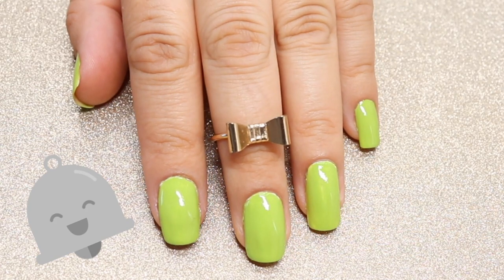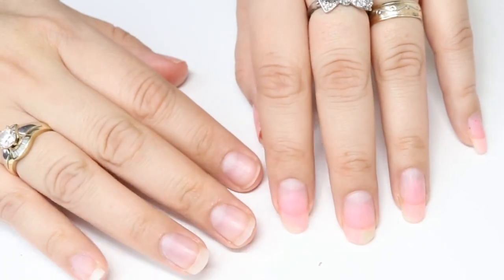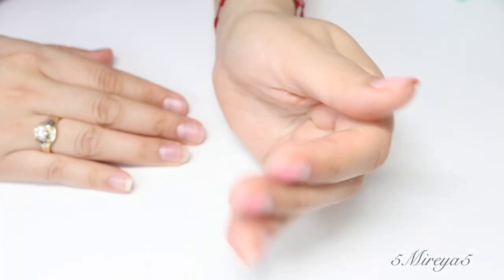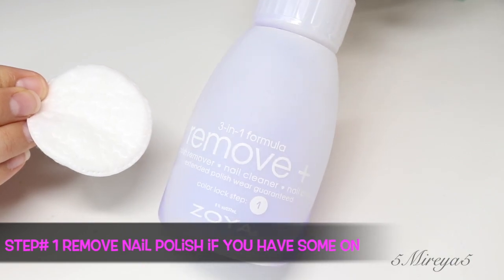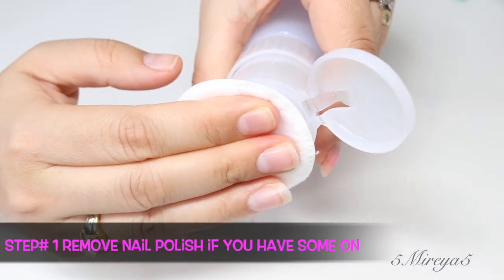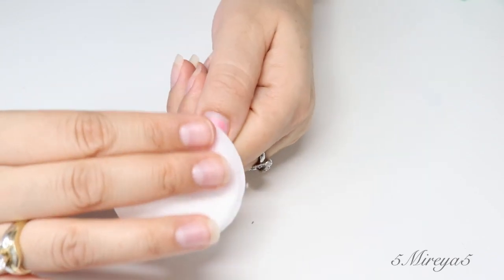For step one, what you're going to do is you're going to remove that nail polish that you might have on your fingernails. I didn't have any, but I did want to remove anything that was on my nails just so I could show you. I did have nail polish before, that's why you can see that my nails are a bit pinkish.